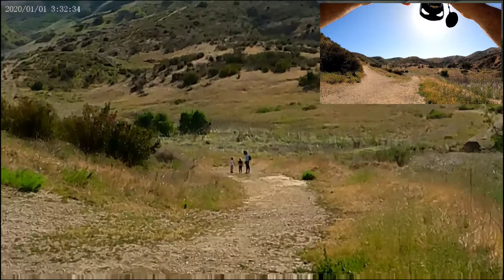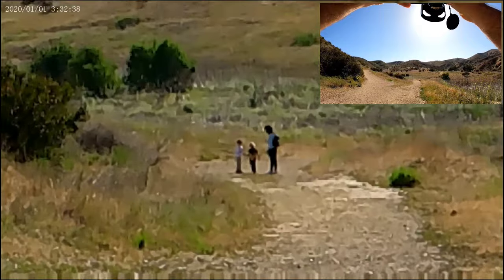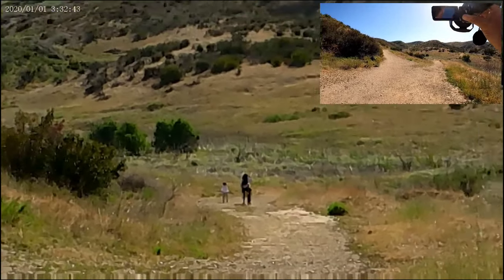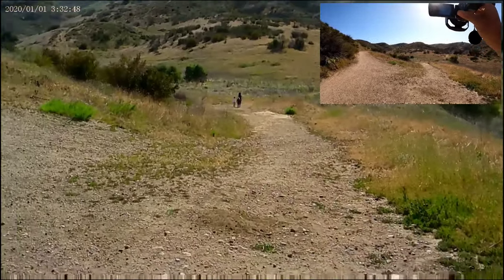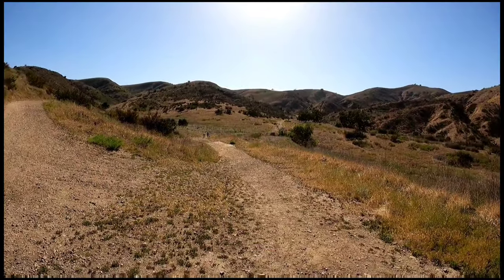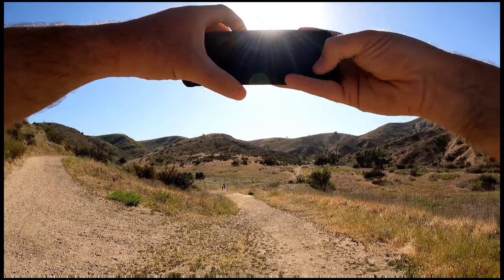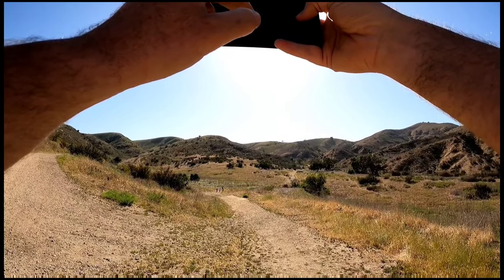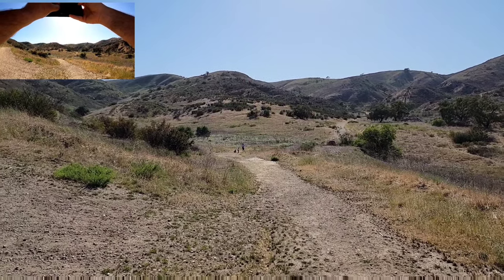To be honest, the zoom doesn't seem to be 18x — maybe it's 10 to 15x, because the phone zoom is much better. Let me show you — here's basic 1080p recording and let's check the zoom.